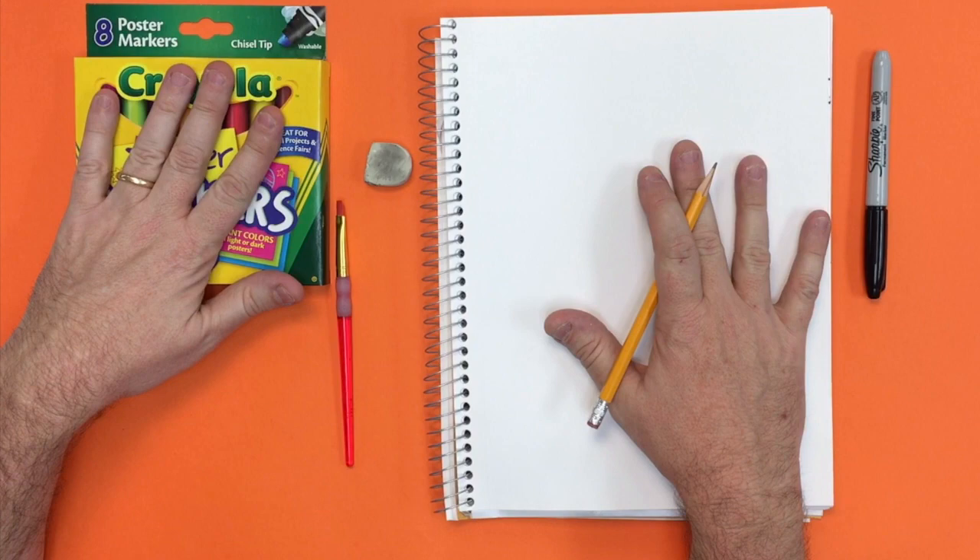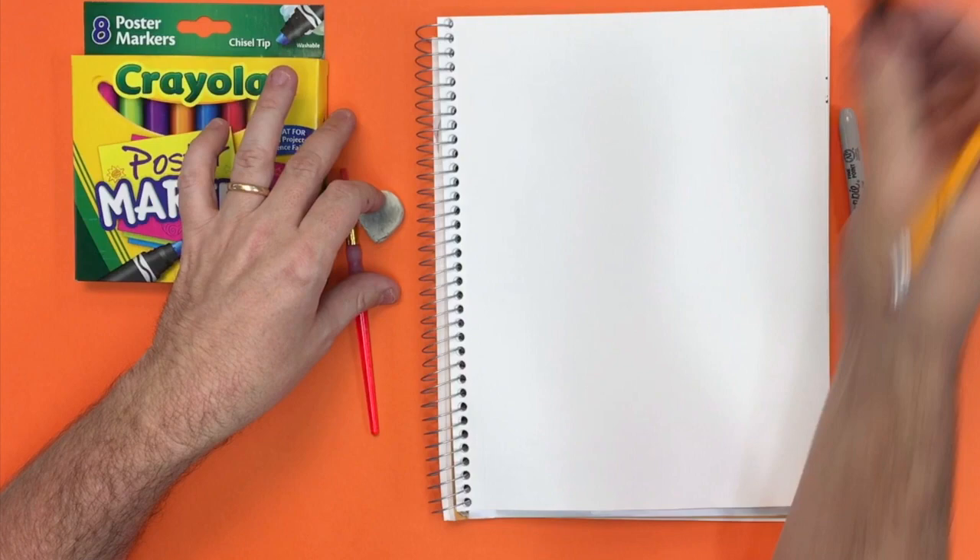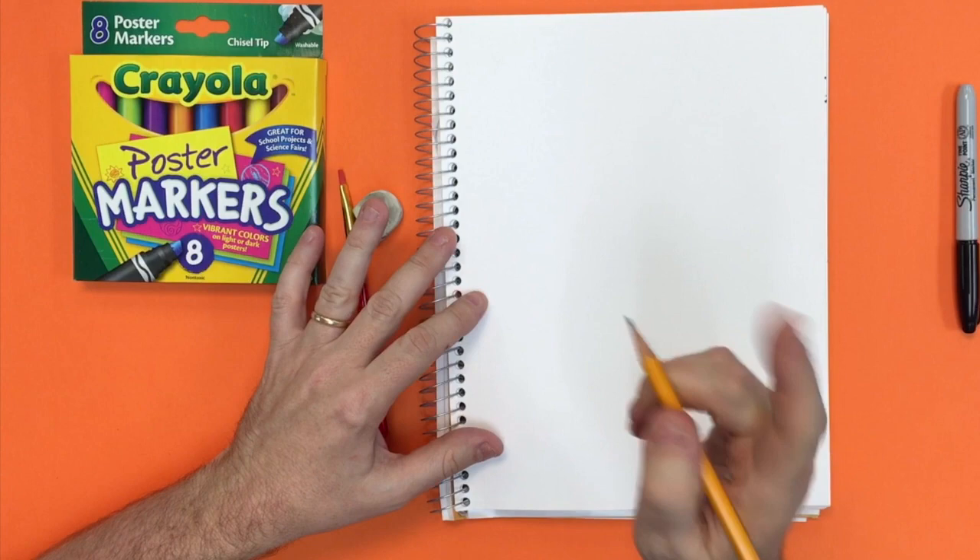Today you're going to need your sketchbook, some markers — water-based markers will be great, they do not have to be poster markers. You're also going to need a paintbrush, eraser, pencil, and a Sharpie marker. You could also use a thin Sharpie or even an ink pen if you wanted to.